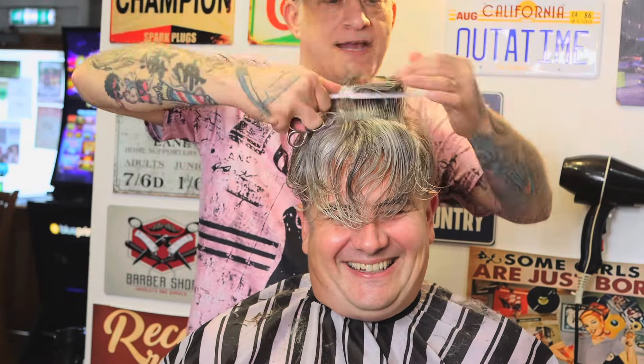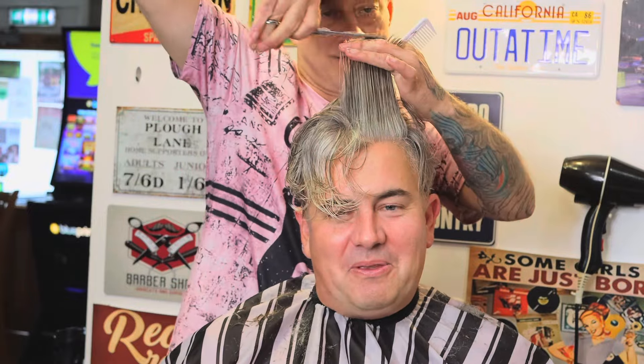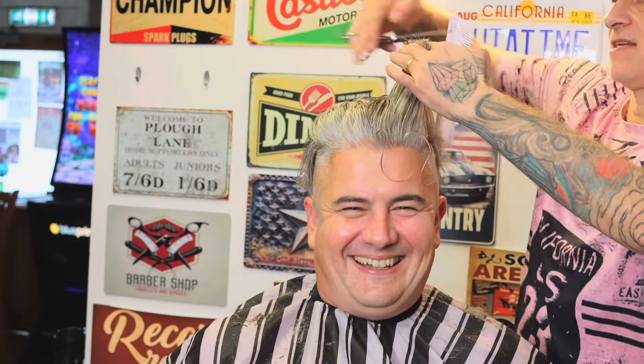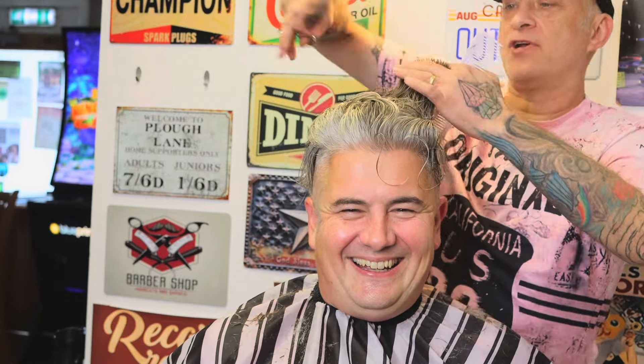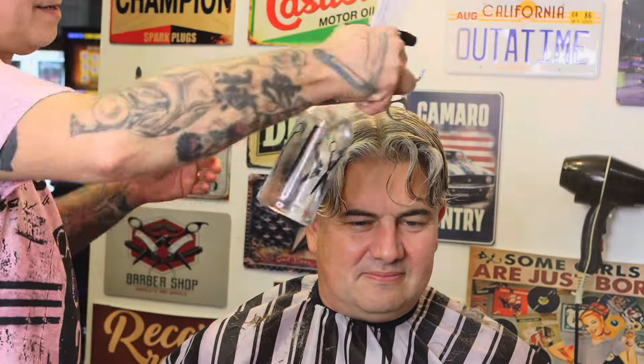He doesn't stop laughing — doesn't stop smiling. This is what he's like all the time; one of the nicest chaps you could wish to meet. I'm just cross-checking, pulling the hair up from the opposite direction to how I cut it. Now I've taken a centre parting and I just want to take a little bit of the length off from the baseline, dabbing it down again.